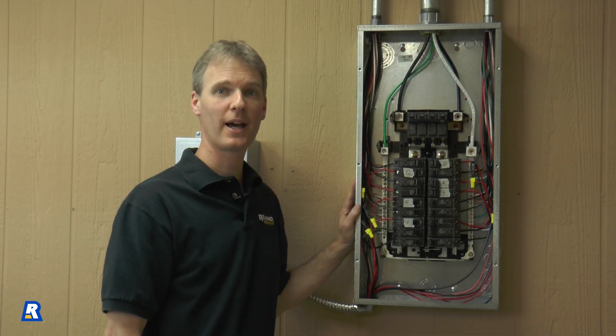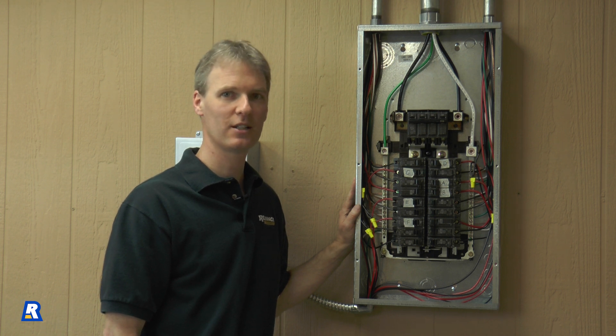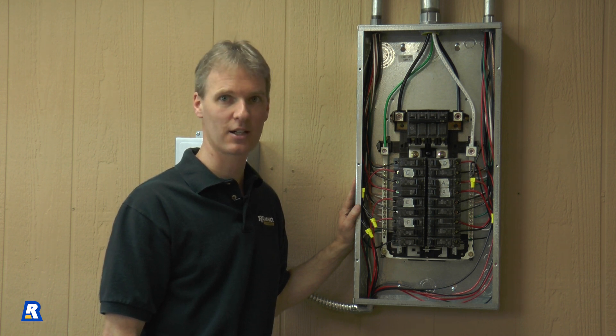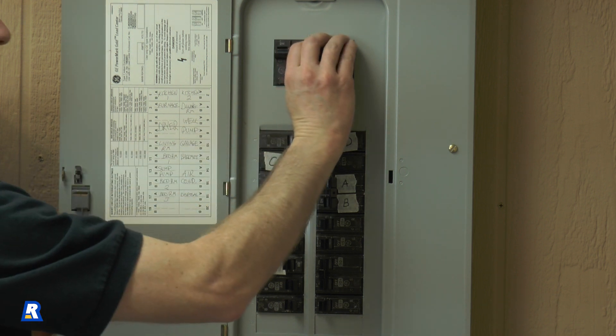Now we can put the cover back on the panel and turn the circuit breakers back on. It's always a good idea to double check your wiring before you attach the cover. With the cover back on, we can turn the main breaker back on, as well as the individual breakers that we turned off earlier.